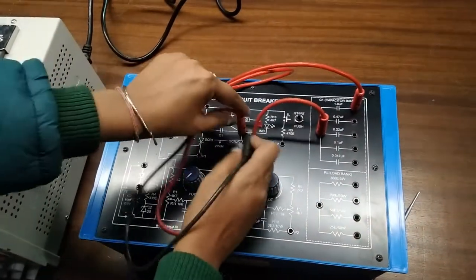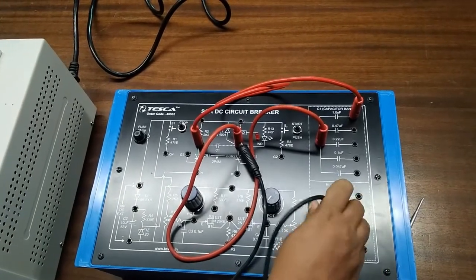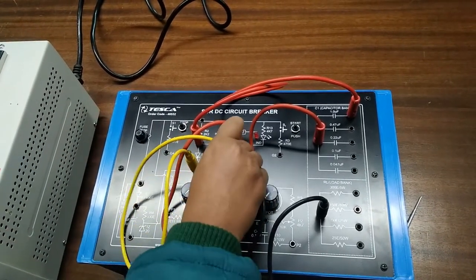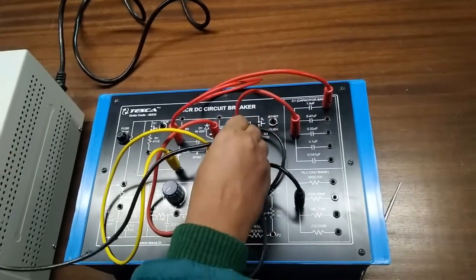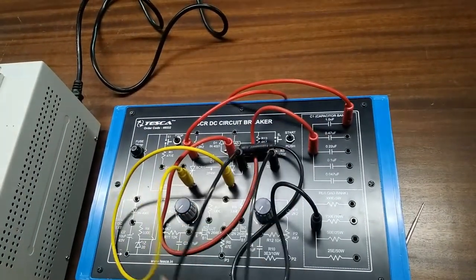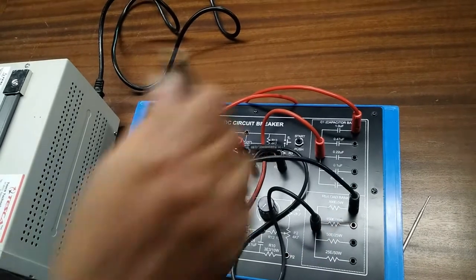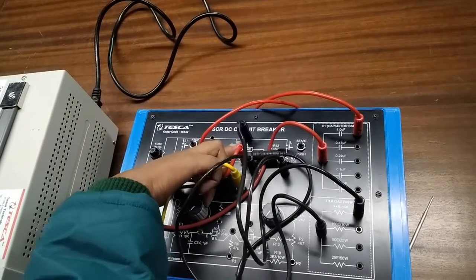Now again from this terminal we will connect the RL load bank. Now we will connect P1 and P, and G1 and G2. We will also connect a 300 ohm RL load to the RL load section of the circuit.